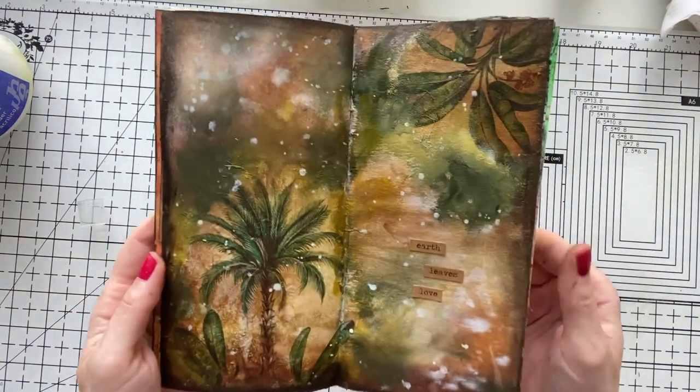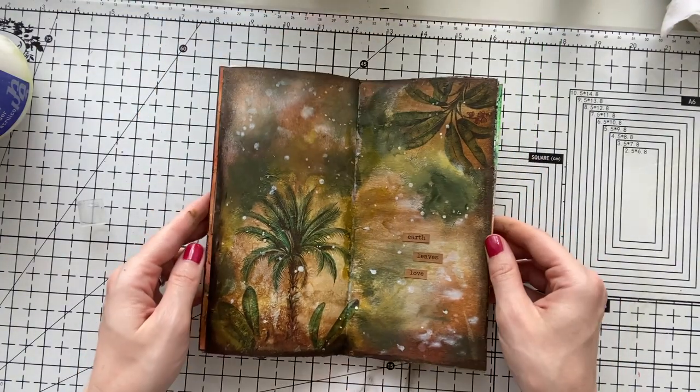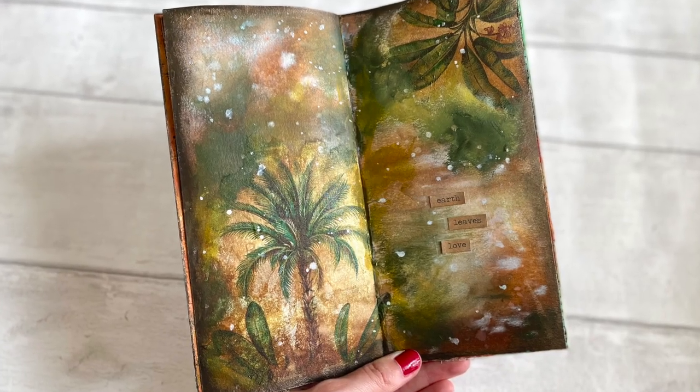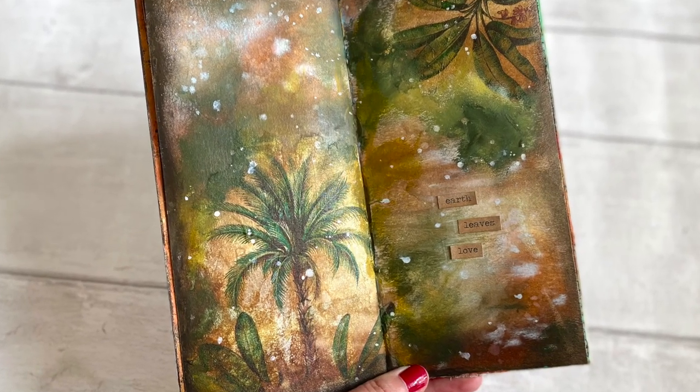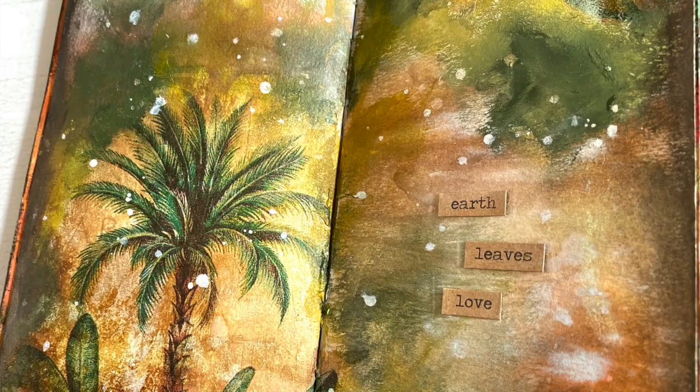I enjoyed my time a lot. I hope you enjoyed it too and that it inspired you to do the same. Get a few colors and a napkin and play with your art. Wishing you all a great week — thank you so much for watching and see you next time.